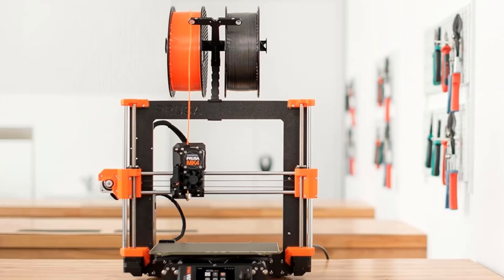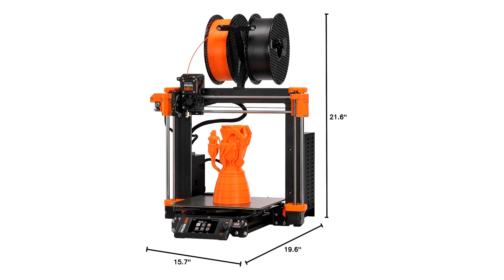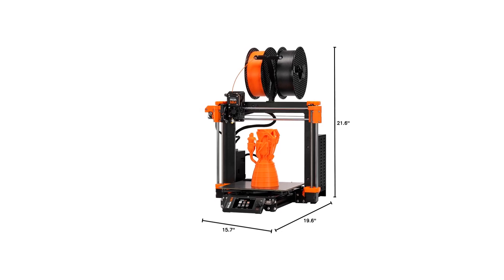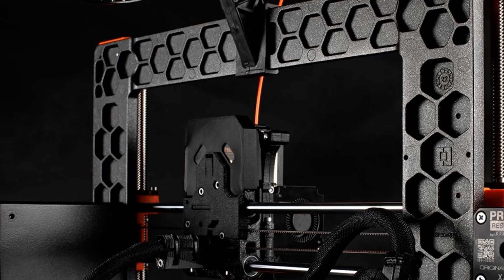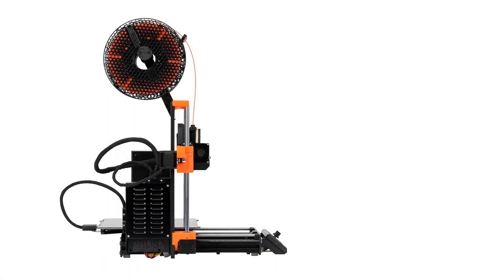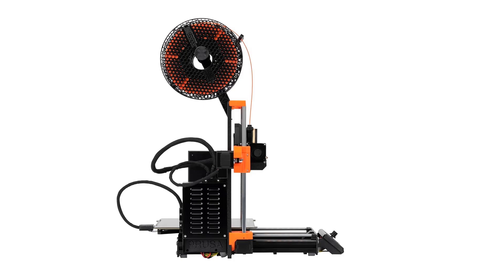Supported materials: ABS, PLA, HIPS, Nylon, PETG, ASA, Wood Composite. Number of print colors: 1. Number of extruders: 1. Frame design: Open. Maximum build area: 9.8 x 8.3 x 8.6 inches. Top print resolution: 50 microns.